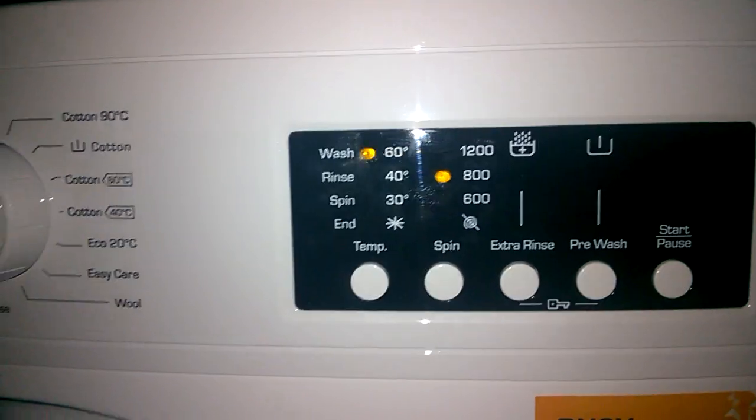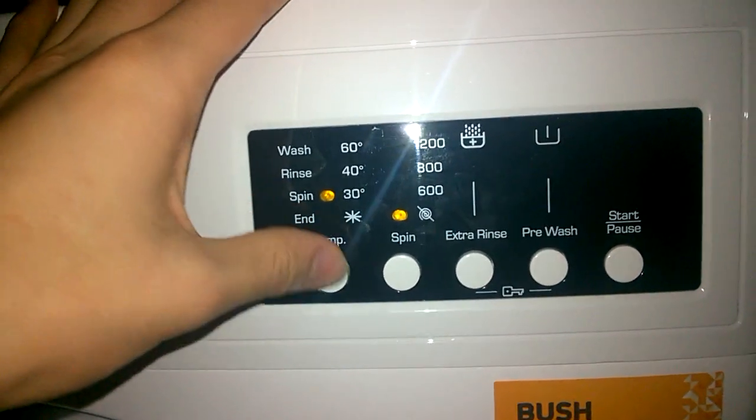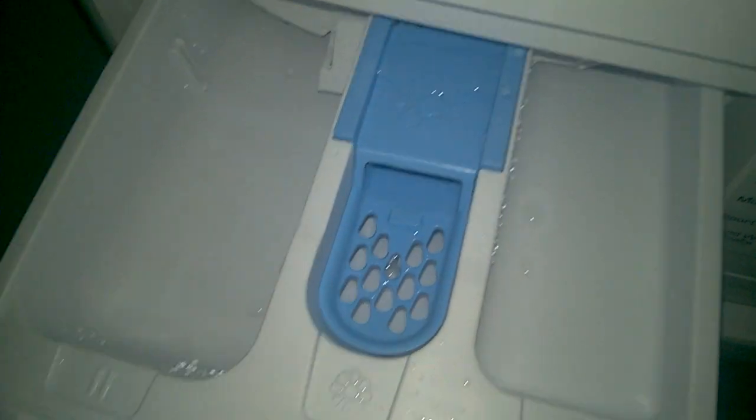Rapid 15: 800 RPM or 600, 30 degrees or cold. Kind of has extra rinse and kind of has pre-wash available. The machine has a 7 kilogram drum capacity. Taking a look at the detergent drawer — it's exactly the same as my other one: pre-wash, main wash, and fabric softener. It smells really strongly of Ariel in there.